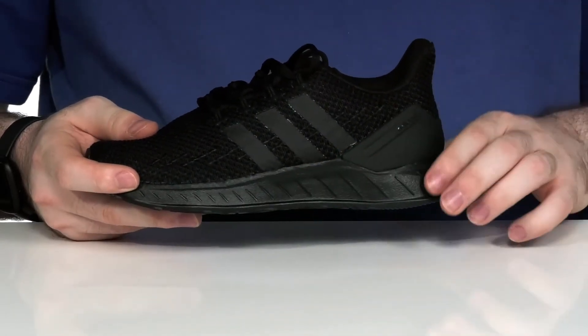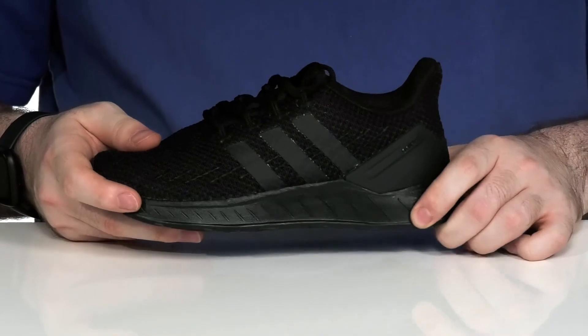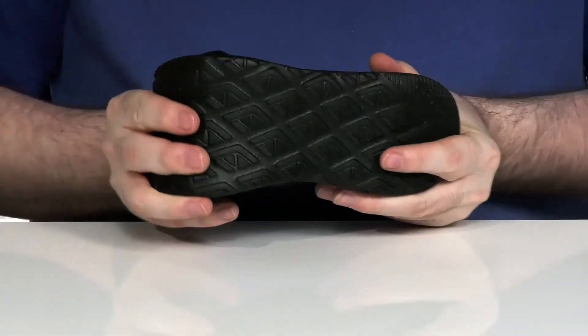It sits on top of a cloud foam midsole and outsole that offers a little bit more rebound and cushioning, with plenty of flex there.